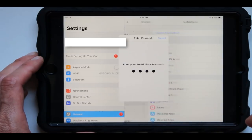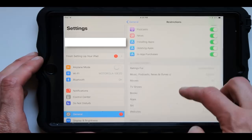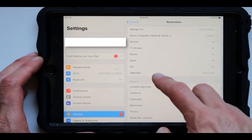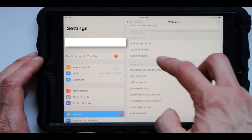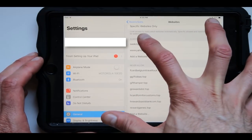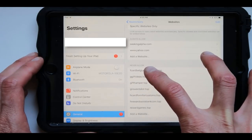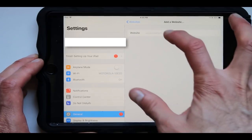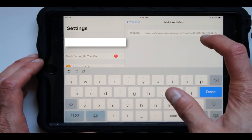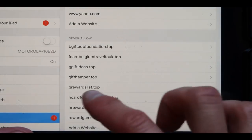Put in your password and we are going to go to a different section inside here where it says Websites. Press on this once again, go all the way to the bottom, and there's going to be a section right here where it says Never Allow. You're going to press on the bottom where it says Add a Website and just paste it in, and it's going to stop this from appearing.